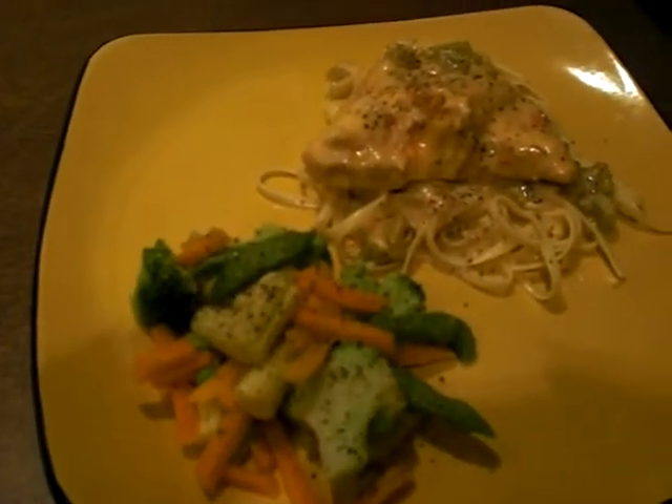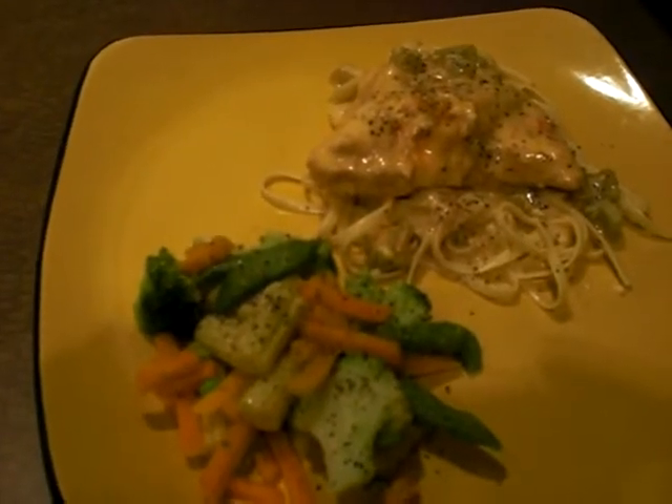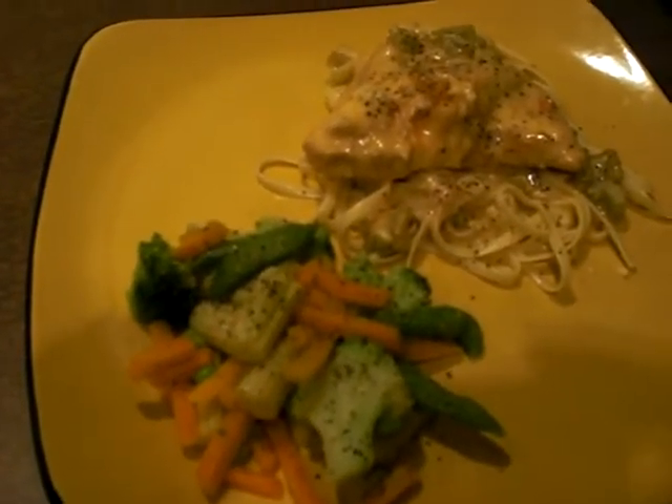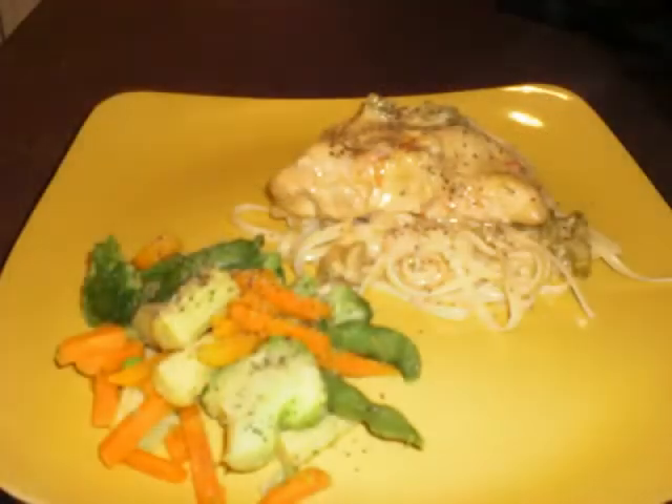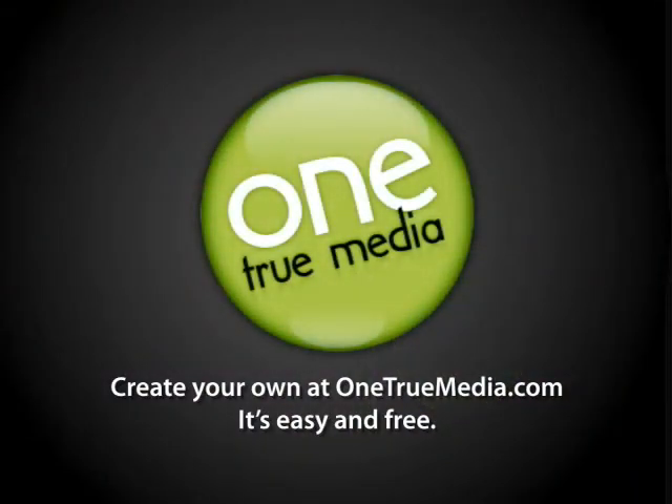There it is — chicken in the sauce, served over a little pasta with some steamed vegetables on the side. Hope you enjoy. We did. I did a good job.